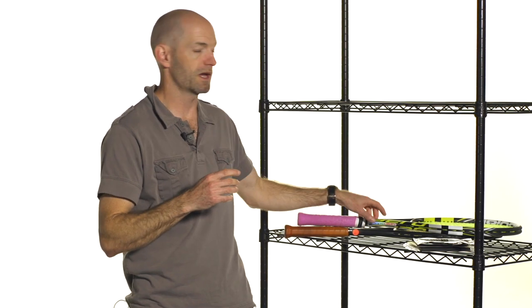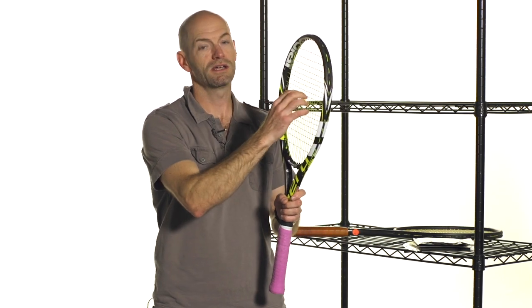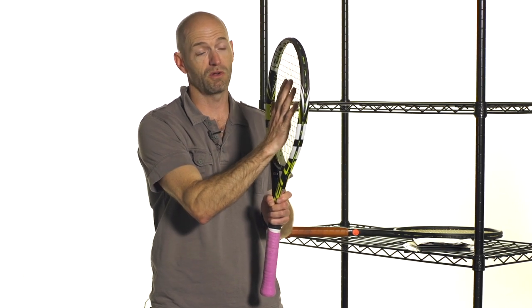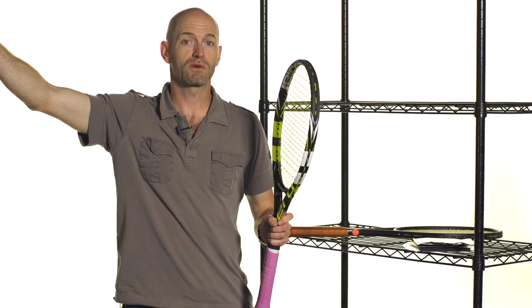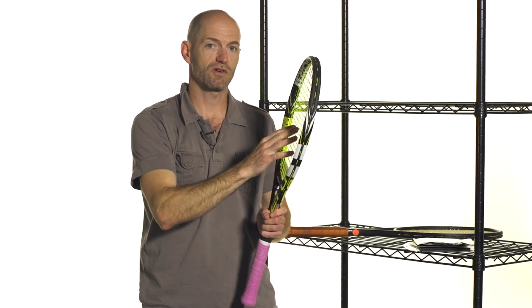First, the easiest thing to do on your next restring is just bump up the tension a few pounds. Higher tension is going to firm up the string bed and make the racket play with more control. The ball is going to come into the string bed with a firmer, tighter string, flatten out, and you're going to take some of the energy out of the ball — it's not going to fly with as much height or depth as it would with a lower-strung racket.